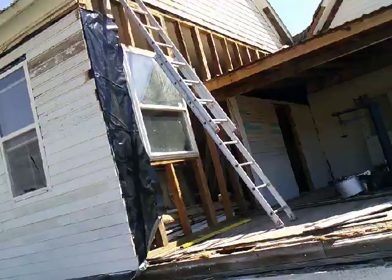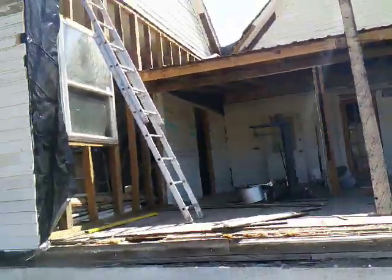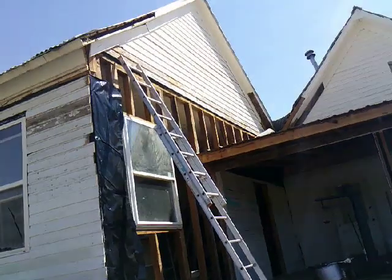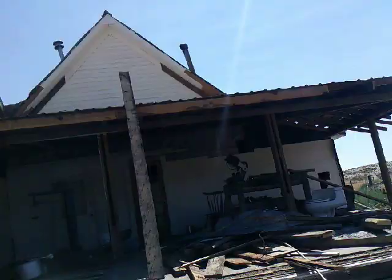If he comes up with the siding, I'll stack it on the porch for the winter and then tear down the plywood and put it up to finish it off next year. The roof is all done on the porch.